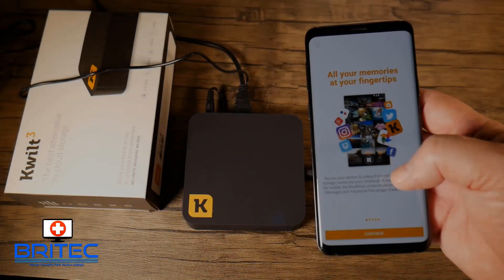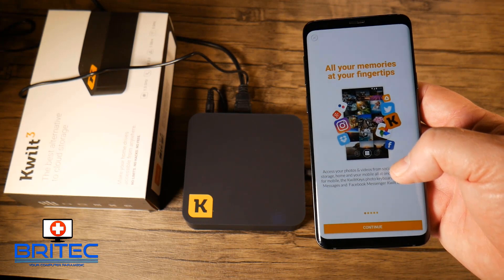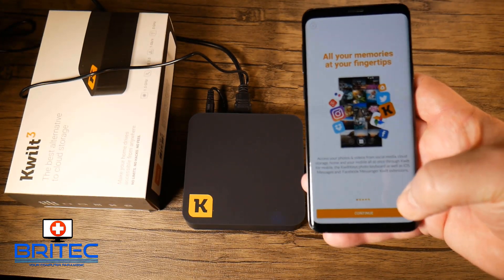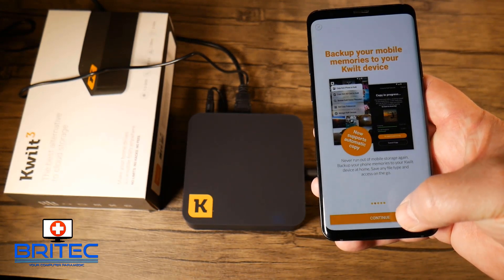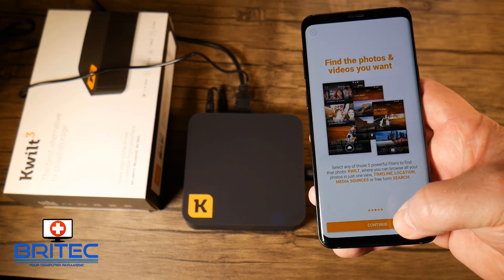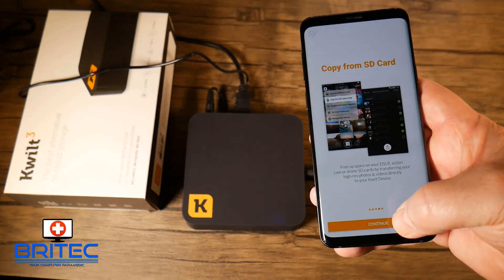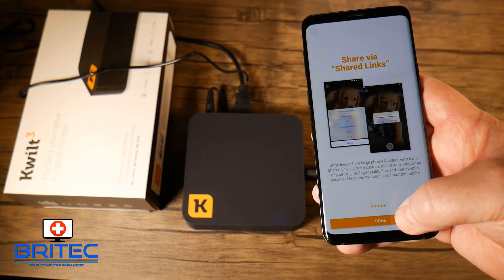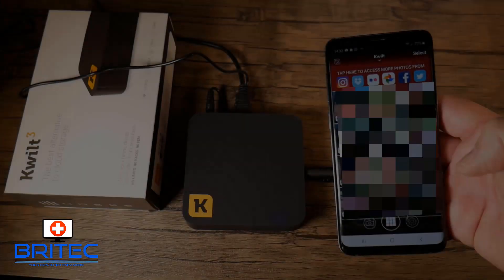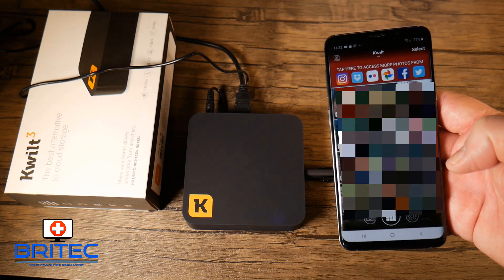Once set up, all your memories are at your fingertips. The app lets you copy files across, share them on social media, back up your mobile phone, easily find photos and videos, copy from an SD card, and share via shared links — along with many other features.